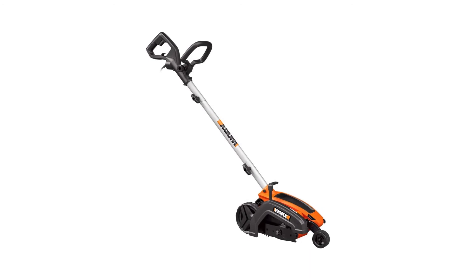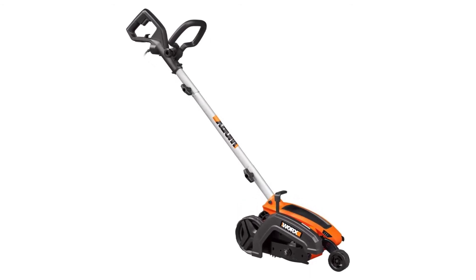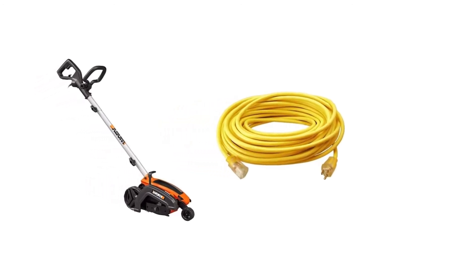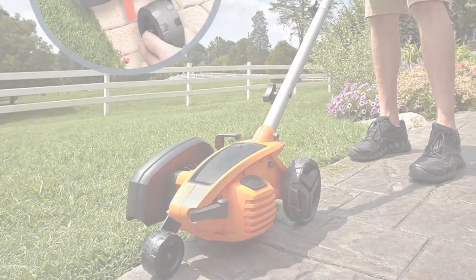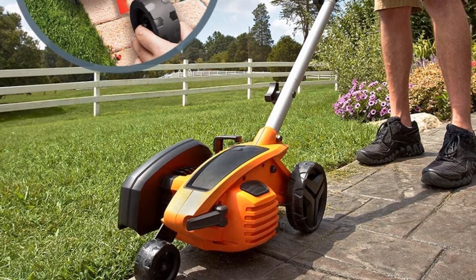A few criticisms of the model were that the short cord was a pain and it's very time-consuming to get used to the edger the first time you use it. Once users got the hang of it, though, this machine seemed to work well overall.